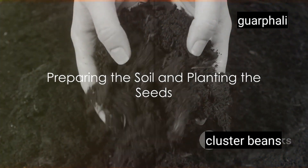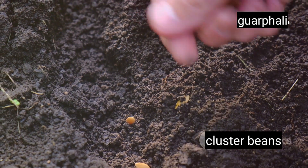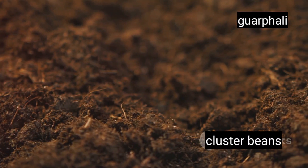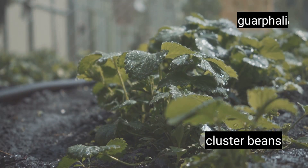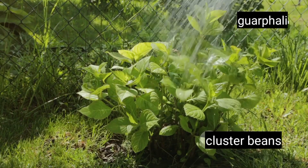Growing cluster beans begins with preparing the soil and planting the seeds. First, you'll need well-drained soil. This ensures that your cluster beans won't be waterlogged and can absorb nutrients properly. Next, make sure your soil gets plenty of sunlight. Cluster beans love the sun, and the more they get, the better they'll grow.